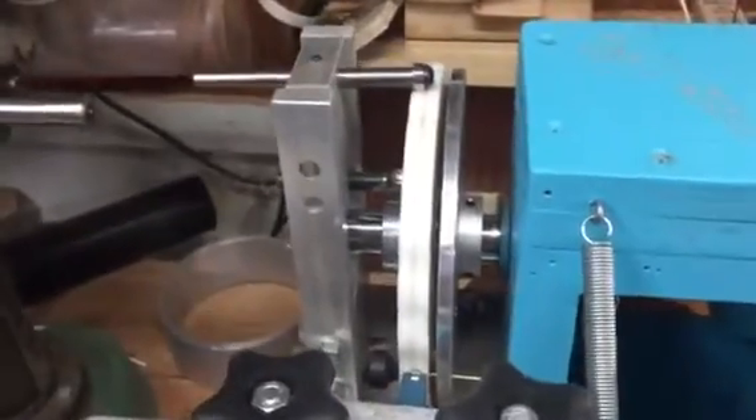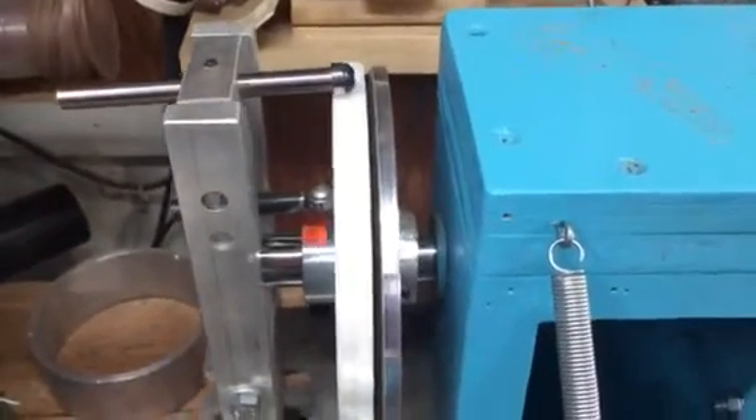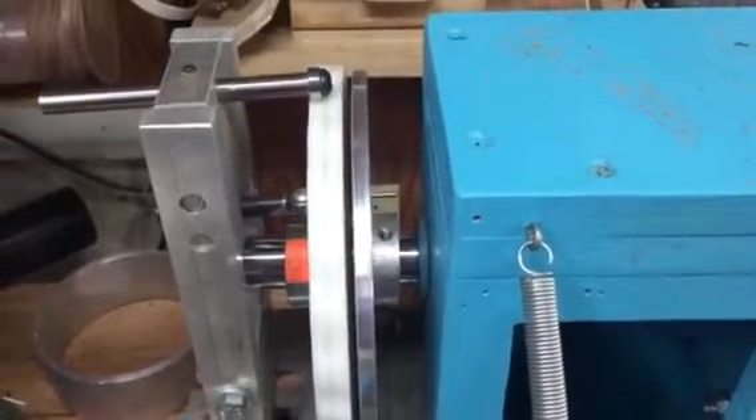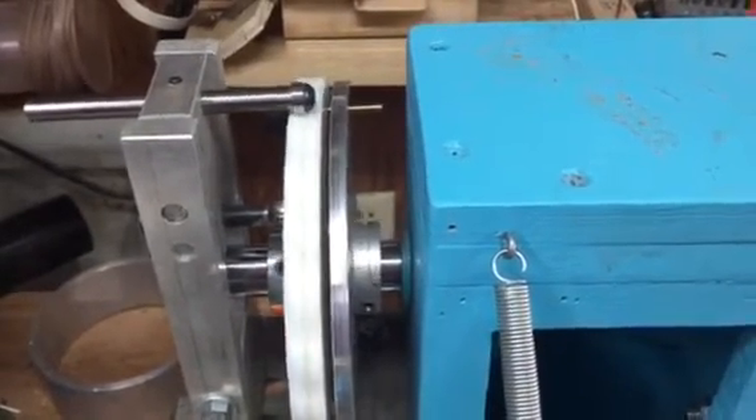So let's flip on the spindle power, and you can see right there that the pumping action is taking place.